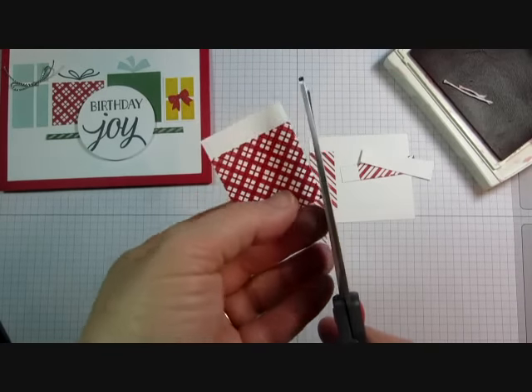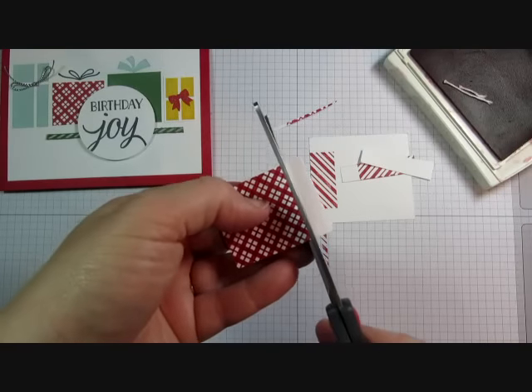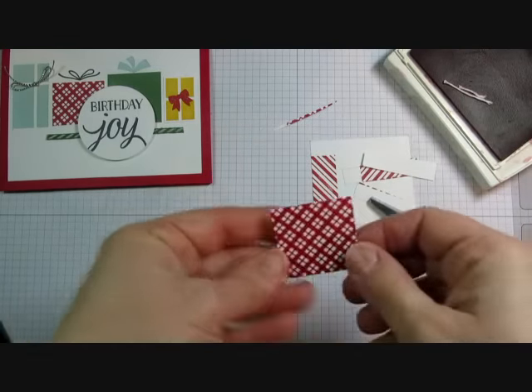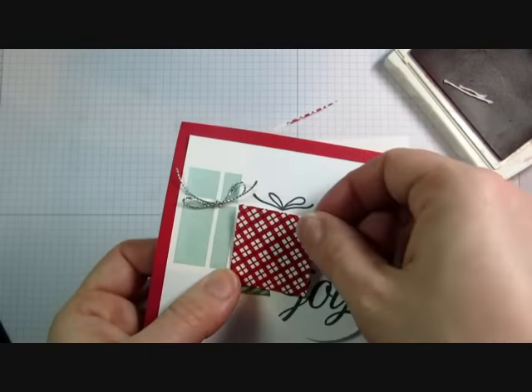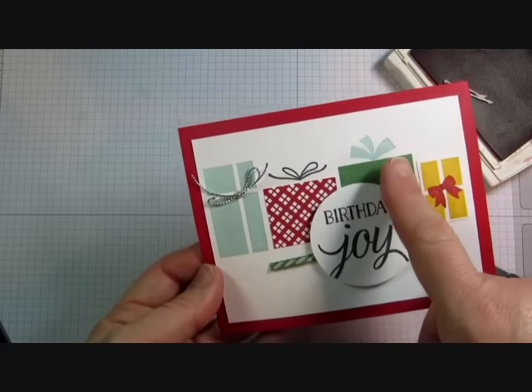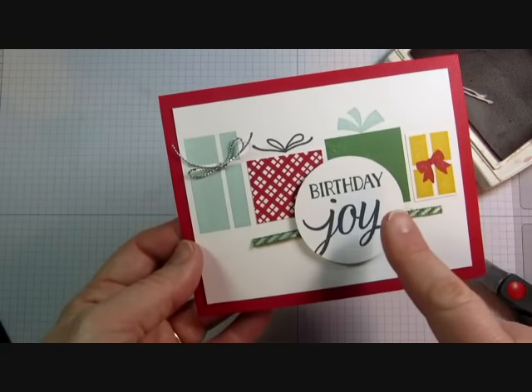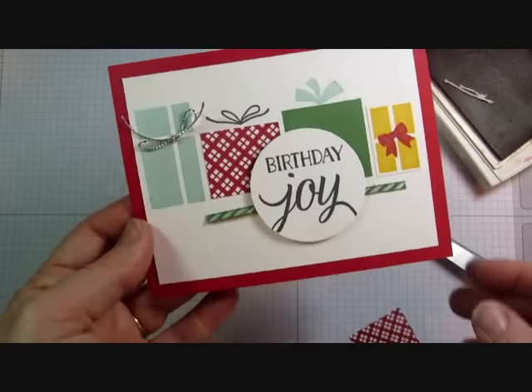For the card, I went ahead and just cut a square present out to put on my card. I cut down the white cardstock and put it in here on the card, so you can cut it down to any size that you want. I stamped the blue and the green presents right on this Whisper White cardstock, so I just trimmed down the plaid present to be the size that I needed.